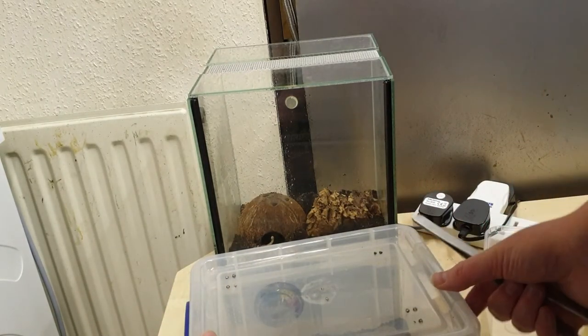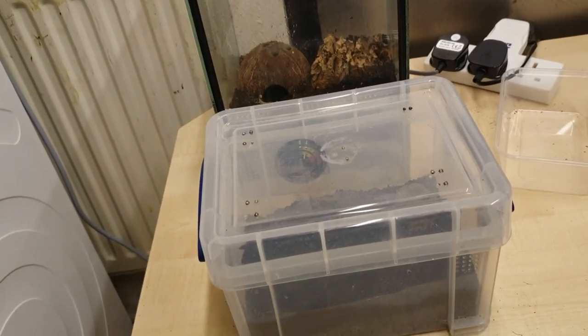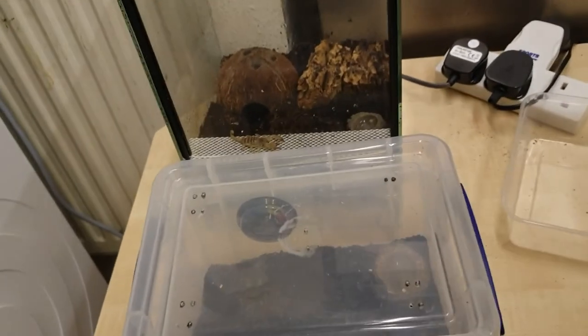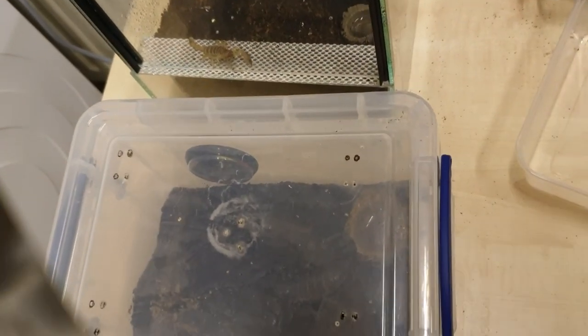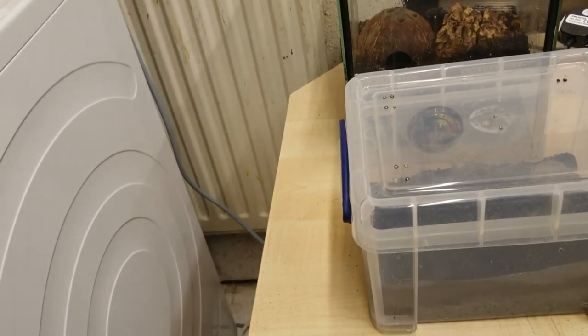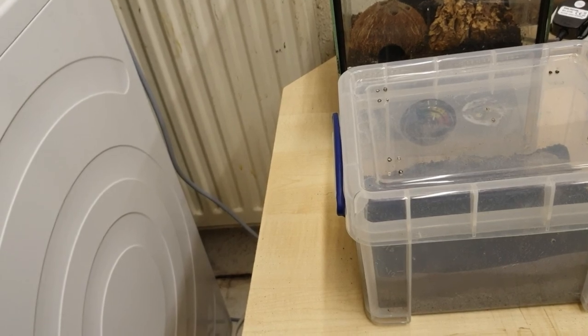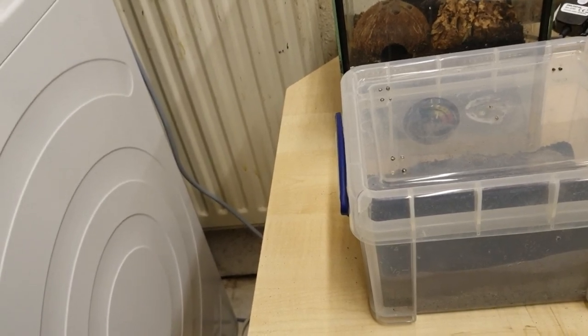I wouldn't normally do that but it was in an awkward place. Sorry about that — it's in. You didn't see it. Good. Because that was not my best handling — I ended up flipping it over. Can you see it there? It's a big girl. Hopefully I'll find a male for her. We're all settled in. Don't forget to like, subscribe, and share the video, and check out Twisties Exotics.